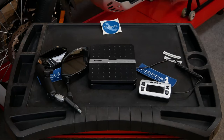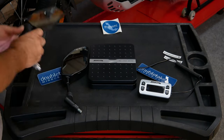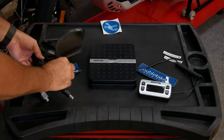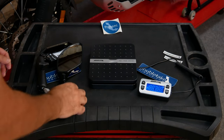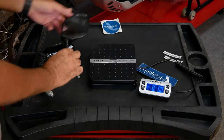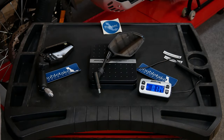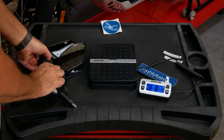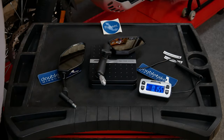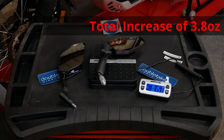We also want to take this opportunity to make a quick weight comparison. The Double-Take mirrors feel a little bit heavy, but I don't think it's a whole lot of difference. The stock mirror weighs 13.4 ounces, and the Double-Take mirror comes in at 15.3 ounces — less than two ounces difference. Between the two of them we're looking at close to four ounces total, which is not too bad.